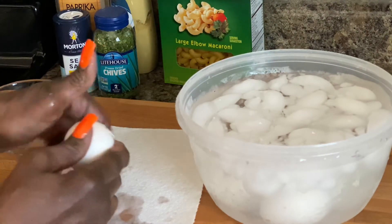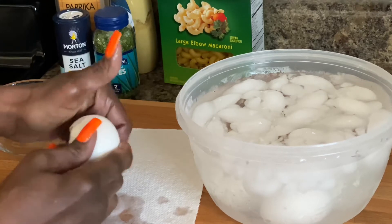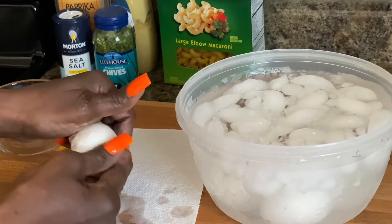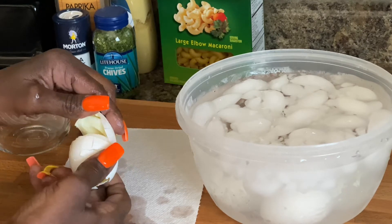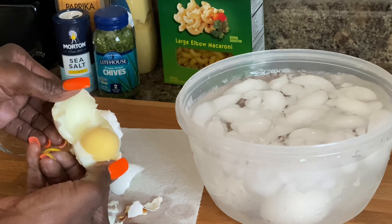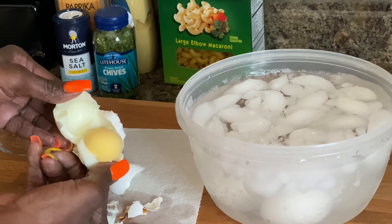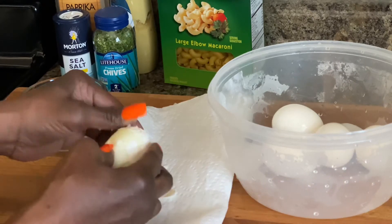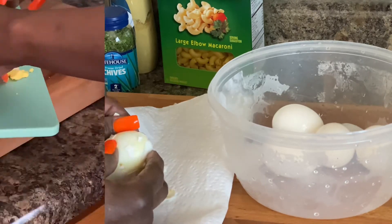If you can crack it and the shell comes directly off, then you have a winner. Let me show you the inside of it — it's done! So I'm going to peel the rest of these eggs and I'll come right back to you and we'll go to the next step.